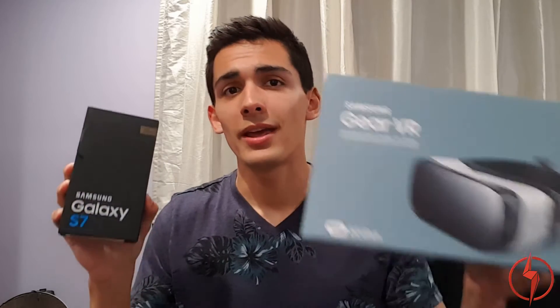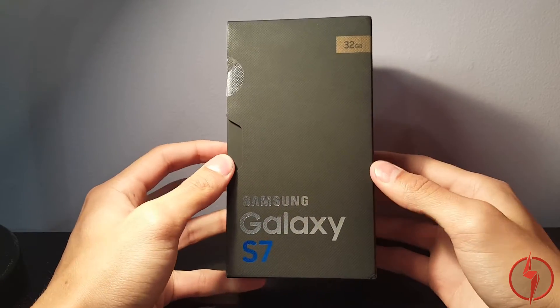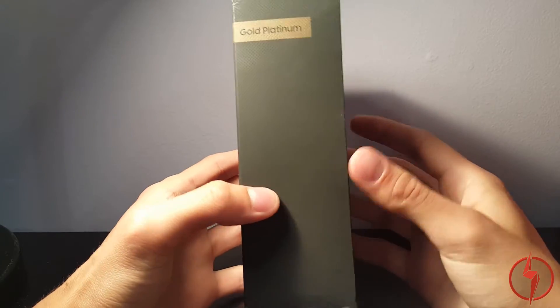And better yet, they each come with their own Gear VR. Here is the box — she got the 32 gigabyte gold platinum.